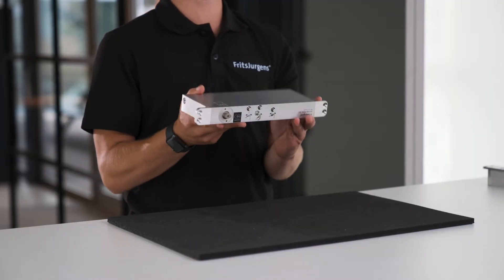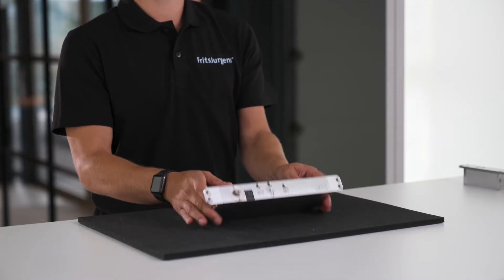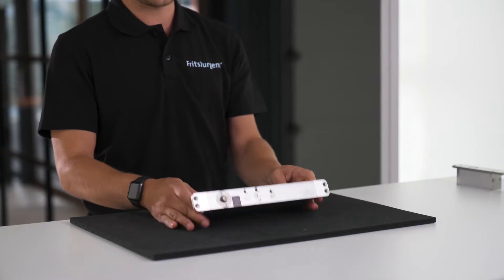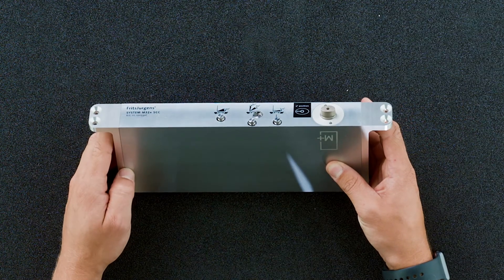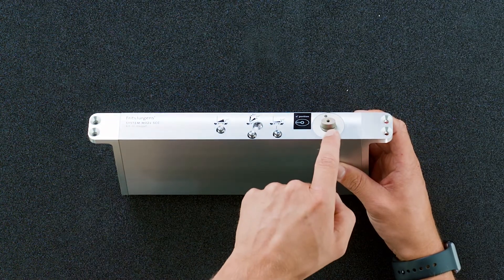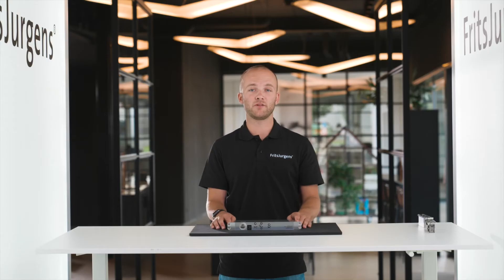This is a Fritz Juergens System M32 Plus in combination with the 17mm top pivot. This system from the System M family focuses on side placement for single or double acting doors. This is the part of the pivot hinge mounted on the bottom side of the door — the bottom pivot point. After mounting, this part is almost completely invisible. The only visible parts are the adjustment screws at the bottom. The axis stands in the floor plate and keeps the door in place. The system is mounted inside the door; only the floor plate pins go 8mm into the floor.